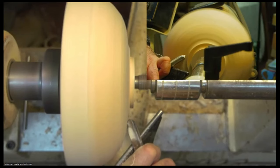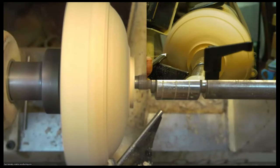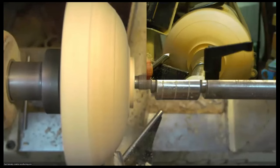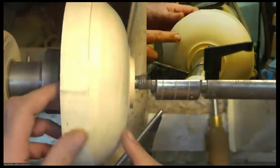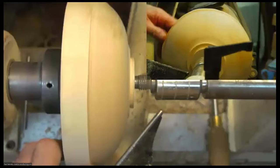A slightly lighter cut this time — nowhere near as heavy as I was just doing — just generating that little reverse curve. Then I can continue reshaping the rest of the bowl. That's achieved what I want at the foot — quite subtle, but even that small amount makes a difference. Now I'm changing my cut slightly to refine the shape and improve the surface — a less aggressive cut, dropping the handle down lower, still working on that left wing but with the handle low I'm taking more of a shearing cut.